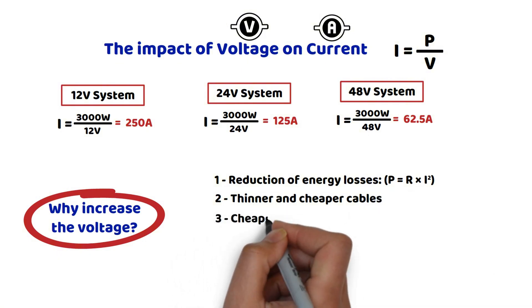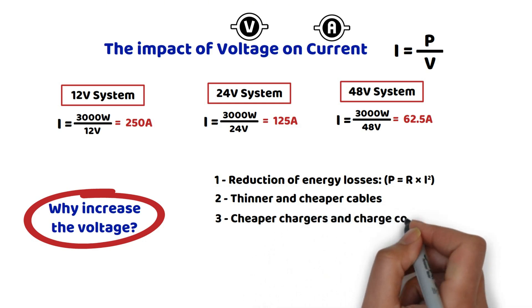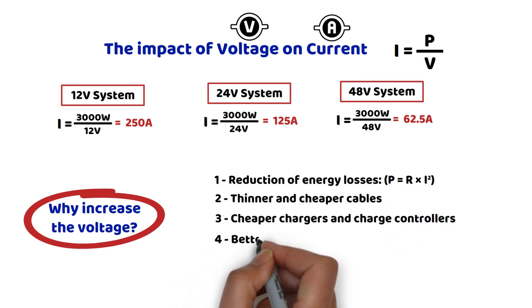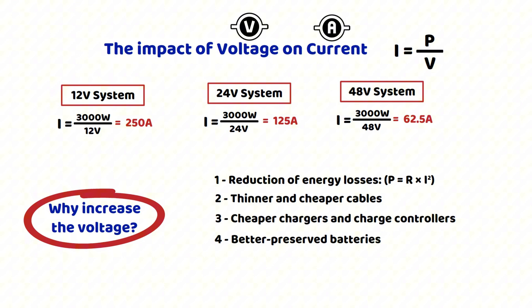Third, cheaper chargers and charge controllers. A solar regulator in a 12 volt system has to handle high currents, whereas in a 48 volt system, for example, the current is divided by four, which significantly affects the price of the device. Fourth, better battery preservation. Excessive current can prematurely wear out batteries. Reducing it allows for a longer lifespan and a more efficient overall performance.